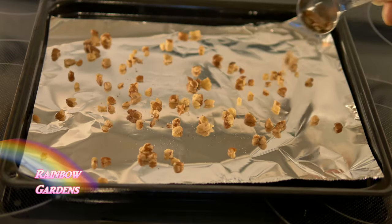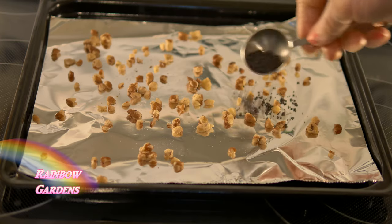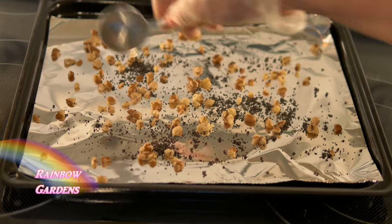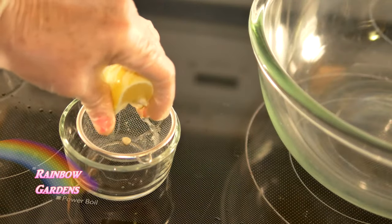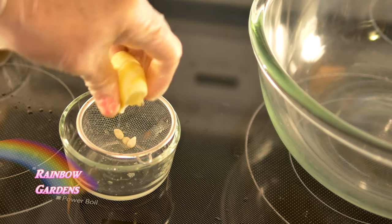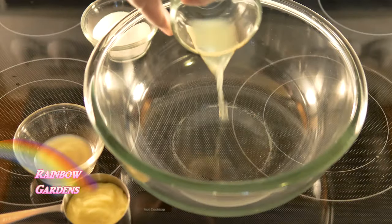I'm going to toast my black walnut pieces — make sure to chop those pretty well — and I'm also toasting the poppy seeds. I toasted those for about three or four minutes at 400 degrees in my toaster oven. Then I'll go ahead and juice the Meyer lemon, straining out any seeds.